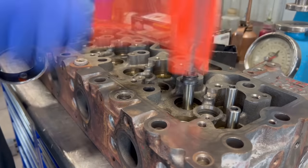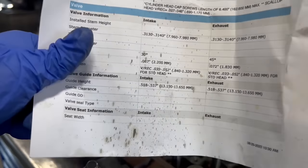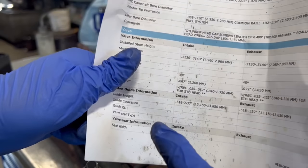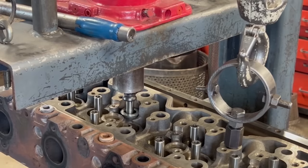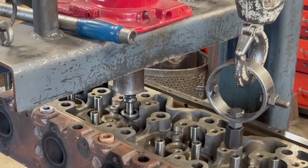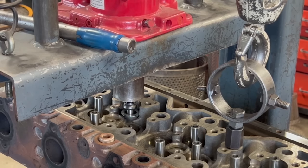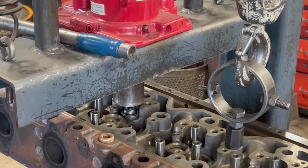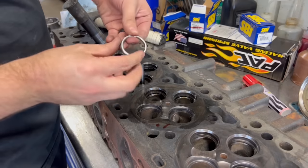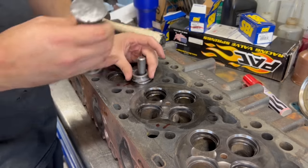Before moving over to the press, we first take a rubber hammer and start the guides into their bores, ensuring that they're all started straight. We also set up a spacer to the correct guide height, which will be used as a stop on the press to get all of the guides installed to specification. We have our shop press set up with an air operated bottle jack, which makes easy work of getting the guides installed. They do install pretty tight, which is why we opted to use the press as opposed to installing with a driver on the air hammer, as you may have seen us do in previous videos.